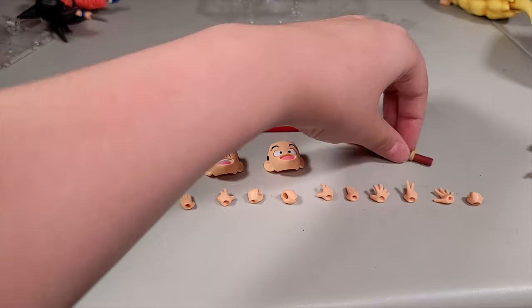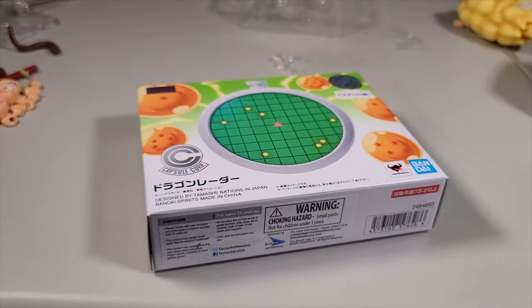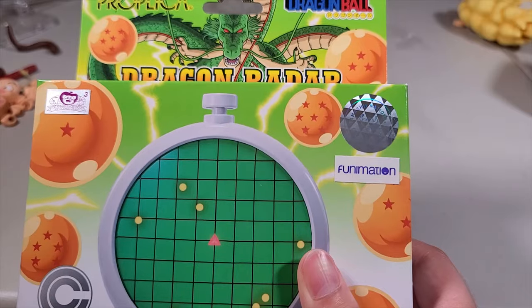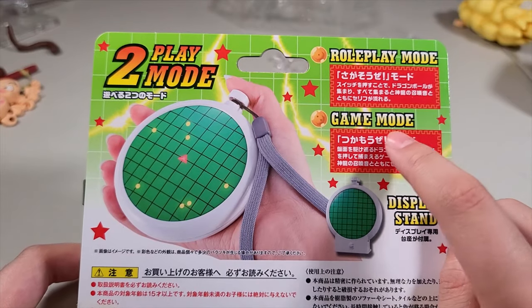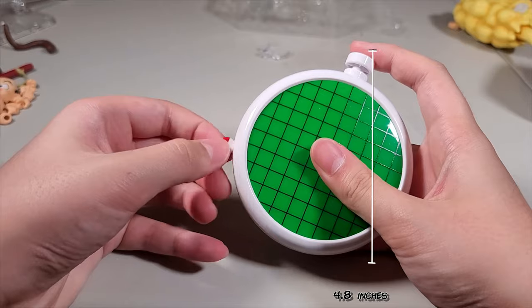Also included is a power pole harness and you can remove the tip of the power pole. Here is the Dragon Radar. Right here it says Prop Kekula Dragon Ball Dragon Radar. If you want to make sure your S.H. Figuarts is legit, look for this sign. It has a play mode, real play mode, and game mode. You have to pull this slip to activate it.